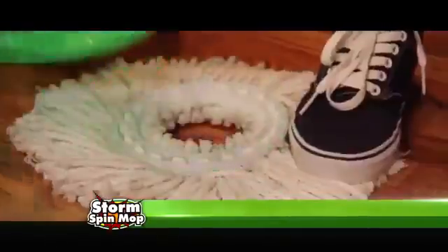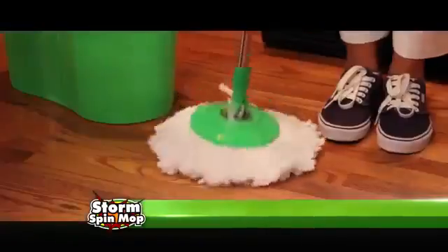Pop off the head and toss it in the washing machine. Snap it back into place and you're ready to go. It's fast and easy. Call right now.